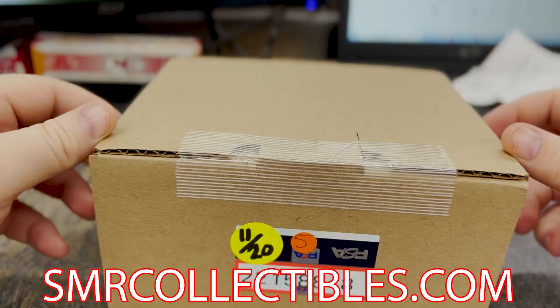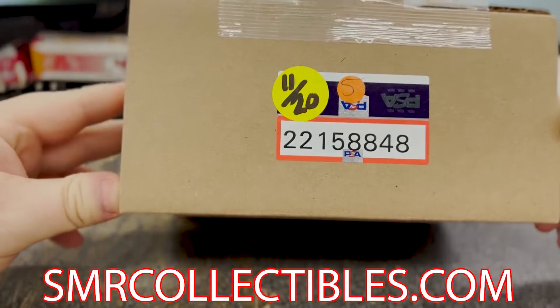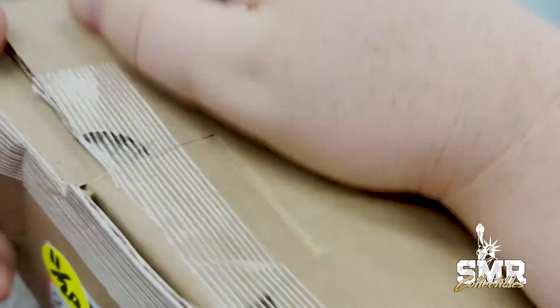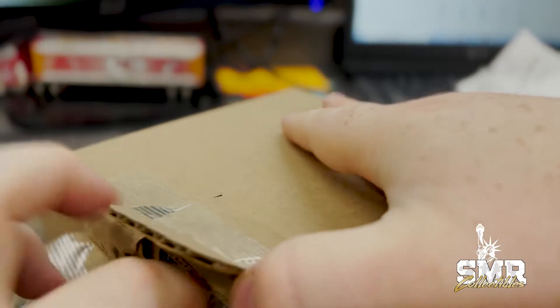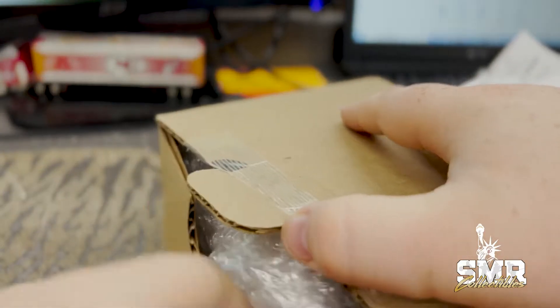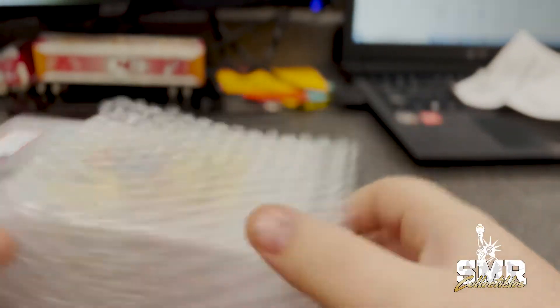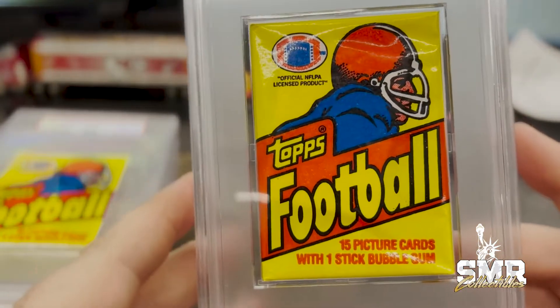What's going on guys, welcome back to a PSA unboxing. We are opening up some more PSA cards, see what we got. Here we go, we got Topps football packs.